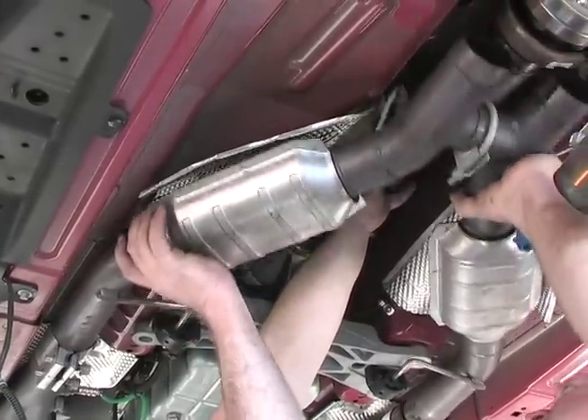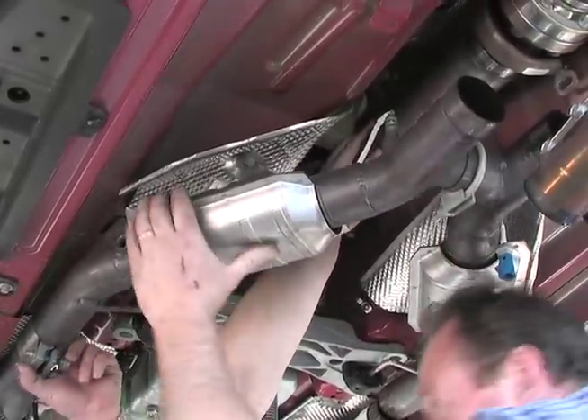We reinstalled the driveshaft and exhaust and wiped our hands off. We were ready to go.